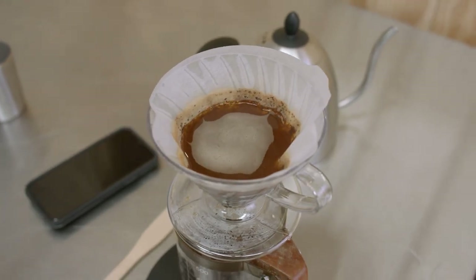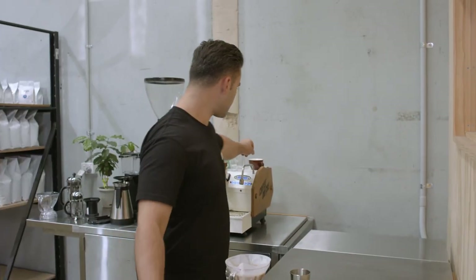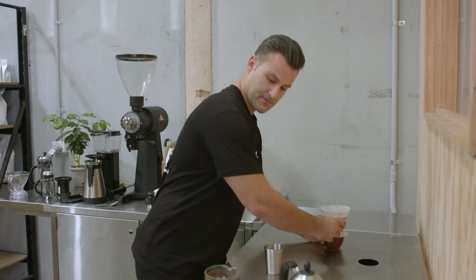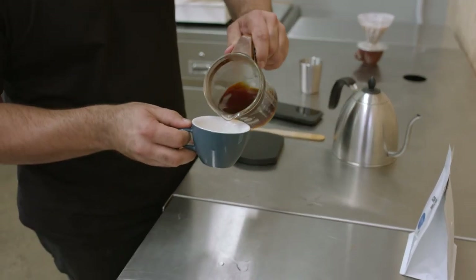Today's recipe is going to be about two and a half minutes of brewing time. Basically now we're going to wait for all of the water to go through the coffee grounds, and that'll complete our brew. Once the water's gone all the way through, I'm going to discard the dripper and we're ready to try it out.